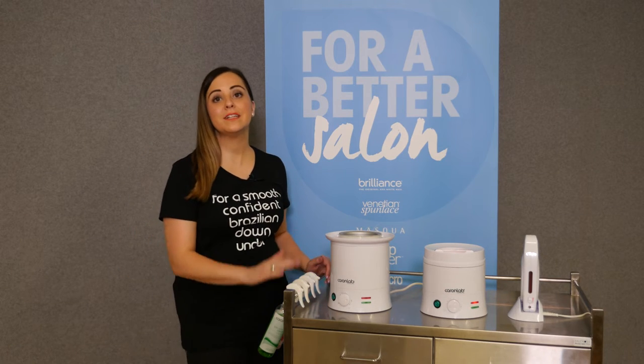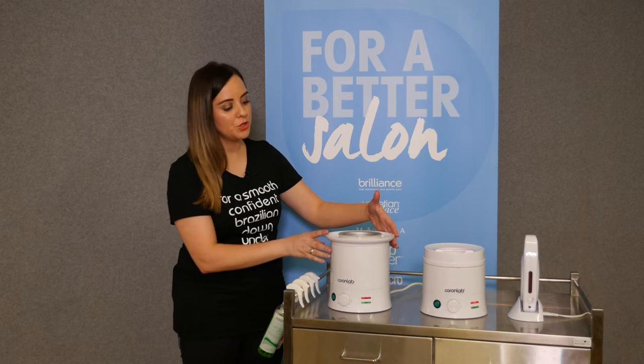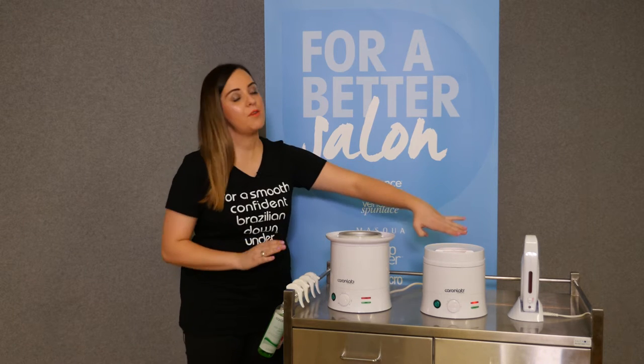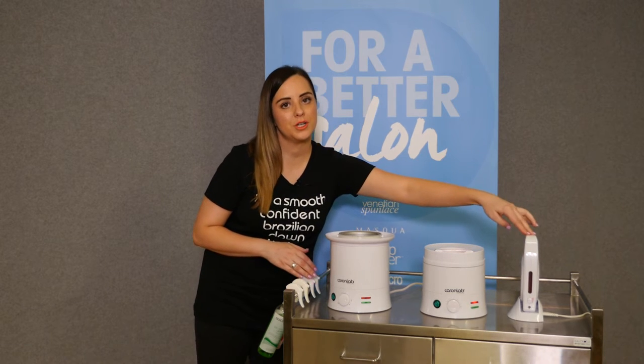When setting up our waxing trolley, let's talk about our heaters. With the Caronlab range, we have a one-liter heater, a 500-gram heater, and also an optional addition to your trolley — the cartridge heater.